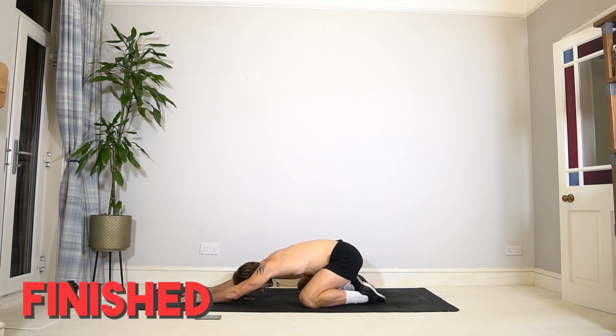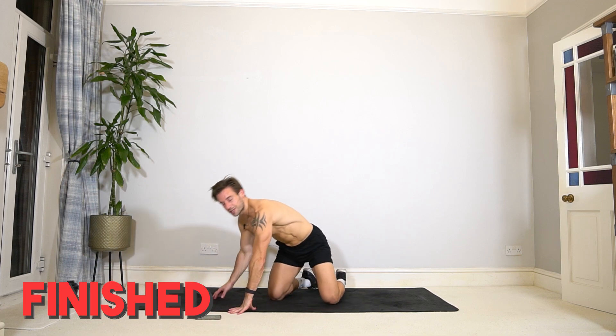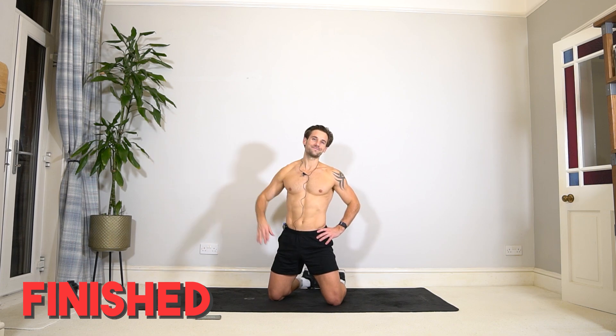Come out of that position — that was an awesome 30 minutes. I'm so happy I spent it with you and you spent it with me. Thank you so much, and if you need more of my help with workouts like this and many others, make sure you download my app and join my community there. Thank you so much — see you in the next one. Bye bye!